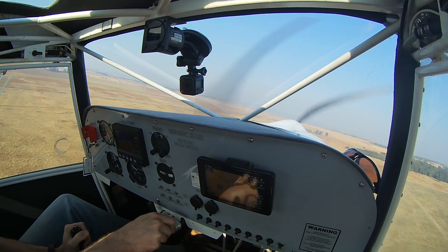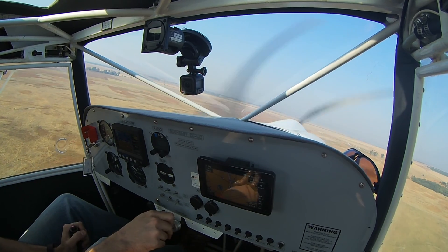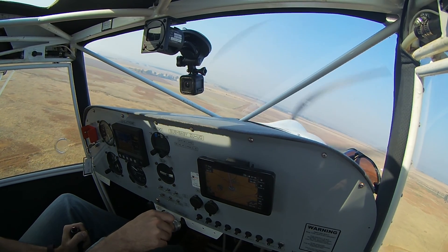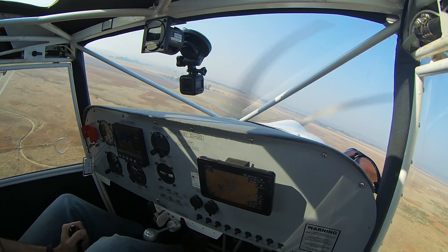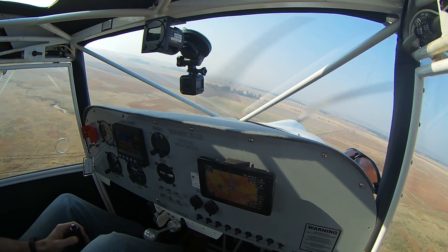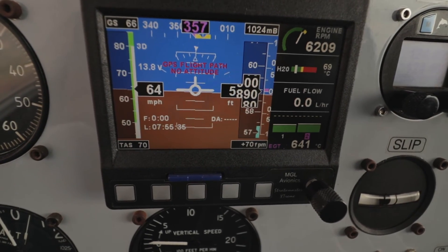A couple of weeks ago I flew out to the Warm Baths Tail Dragger fly-in with my dad. It wasn't quite summer in South Africa yet, but it was an exceptionally hot day for September with afternoon temperatures reaching 33 degrees Celsius. Since we were flying out early in the morning I didn't expect much trouble, even though we were heavily loaded, and on the return flight later in the afternoon we would have less fuel and thus be lighter. The flight to Warm Baths went all right, even though we were seeing extremely slow climb speeds and cruise speeds as low as 65 miles per hour.